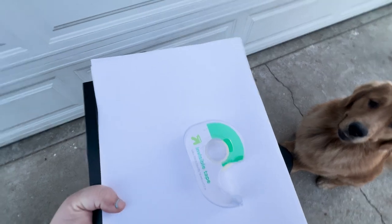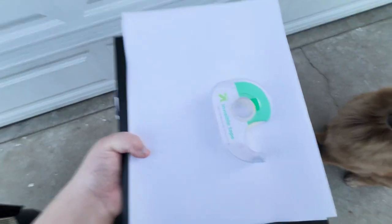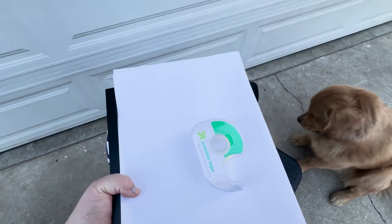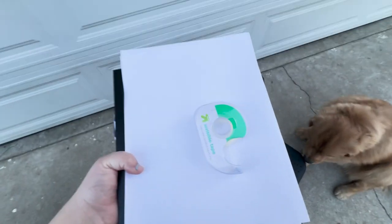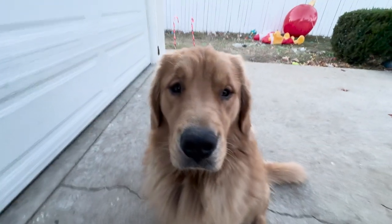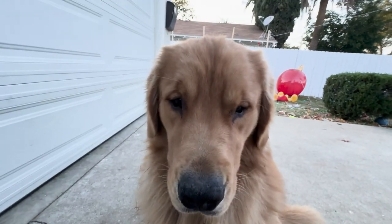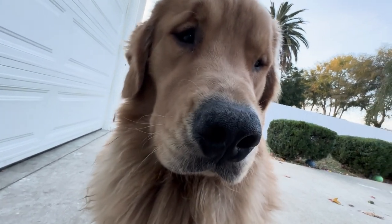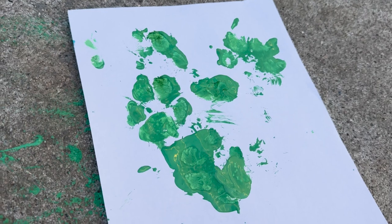I've seen some people make it in the shape of the tree from the start, but that feels like it would be kind of difficult, so we're just going to do five different prints on the paper, cut them out, and then glue them onto another piece of paper, put it in the frame, and decorate it with a star and some little ornaments. We're going to hang it up in the house and put 'Hank 2023' on it.